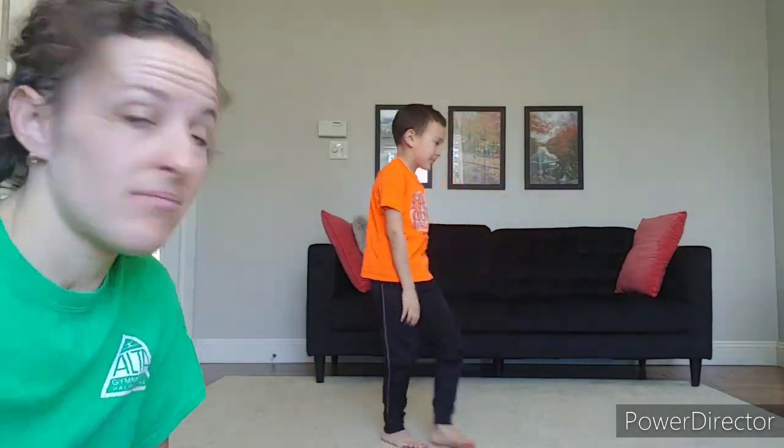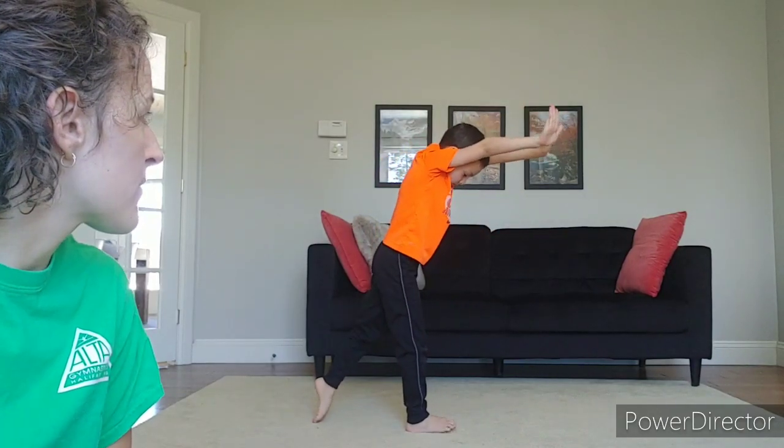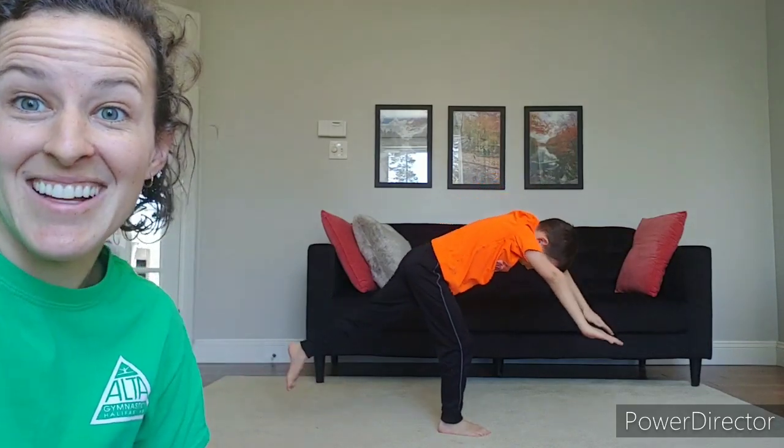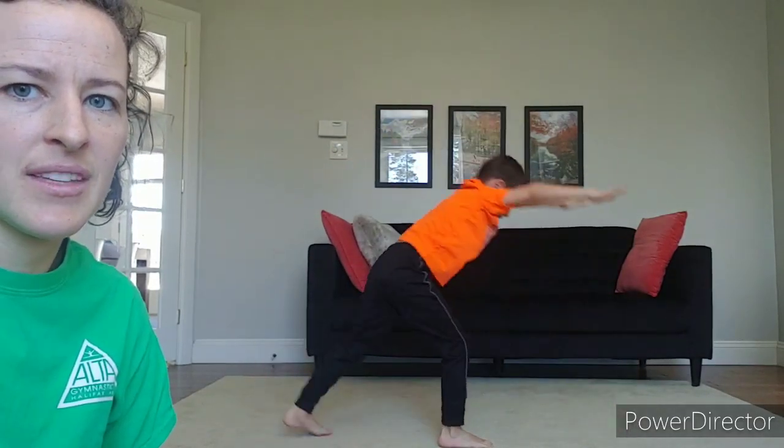Thank you, Tyler. Now we're going to do it on your other leg. You're not going to do your handstands usually on both legs, but it would be good to practice both sides. So you're going to do your other foot — try it five times at home on your other foot. Look at those hands with those nice pushy arms. Arms up tall when you finish. This is a good arm workout too — if you have to keep your arms up from start to finish, your arms are probably feeling tired because you're working those muscles. Don't forget your donkey kick. Great job. Thank you, Tyler.